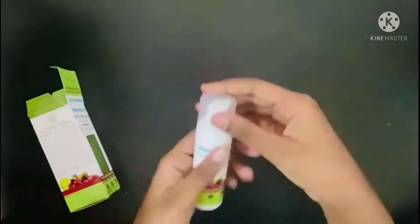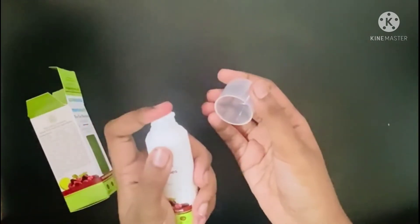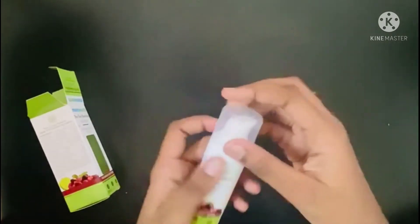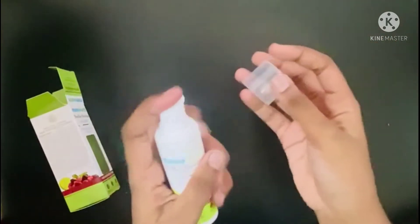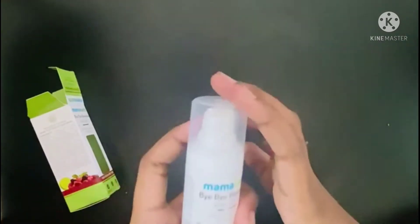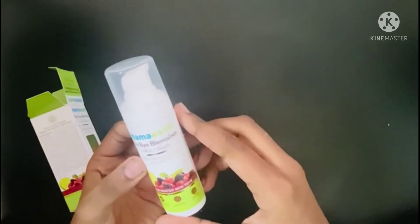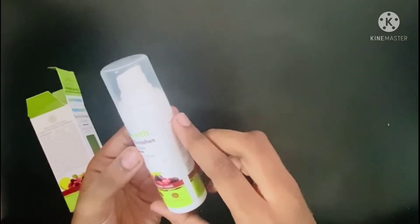This is Mama Earth, this is the face cream. I only need to use the oil — I want to use the oil. This is 30 grams. I like this.